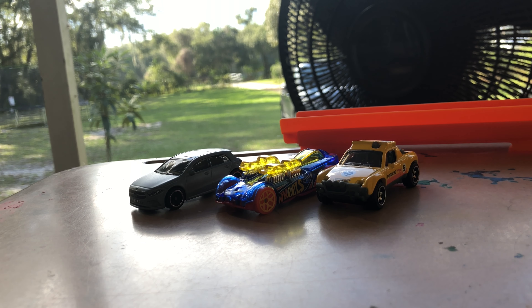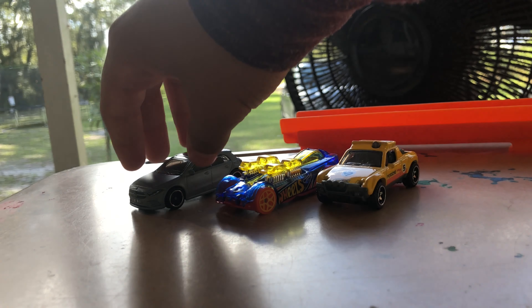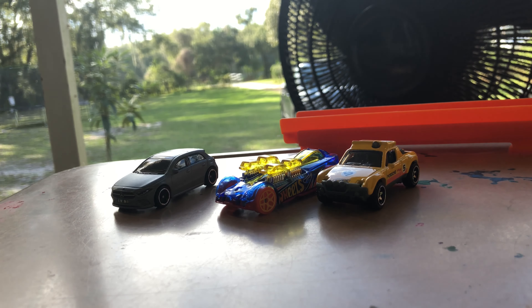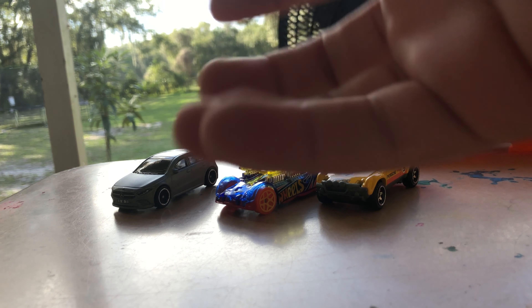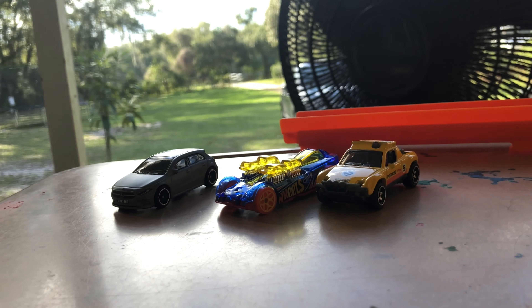One of my favorite cars in this unboxing video is the Mercedes A-Class. Please subscribe to me on YouTube and follow me on Twitch, Instagram, and Snapchat. Please like the video — I'll see you in the next video, bye!